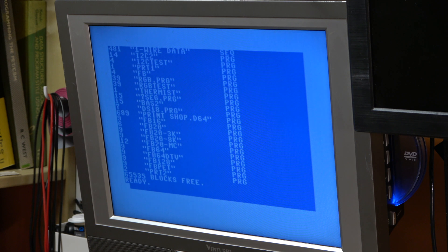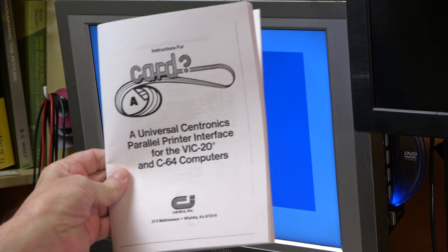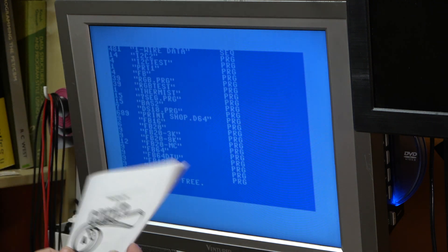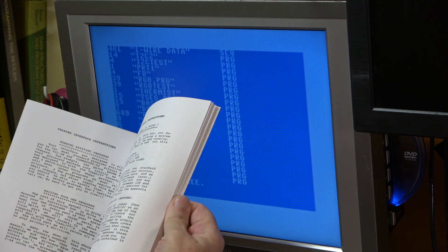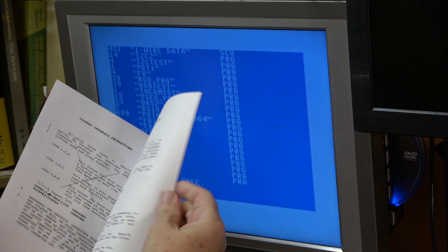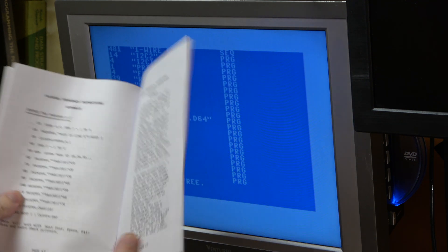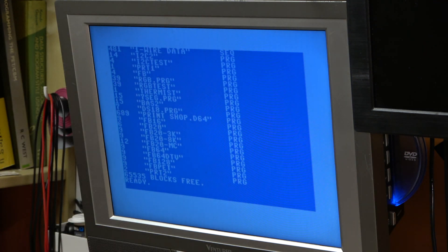By the way, I found a manual for it online and I've printed it out - it's 50 pages of A5. This gives you an idea of what's in it, with program listings and all sorts. It looks to be quite useful.